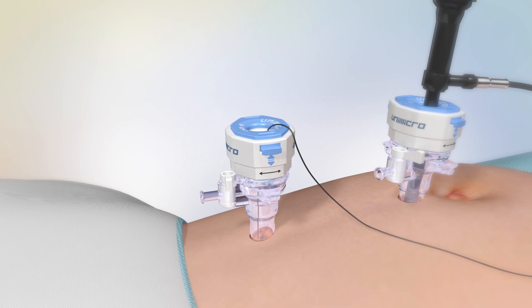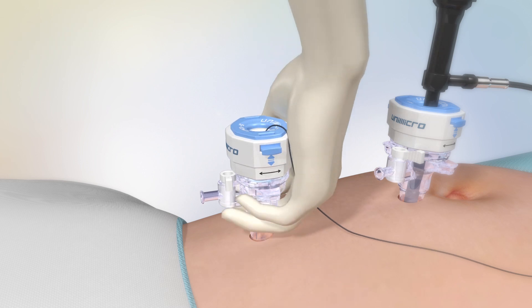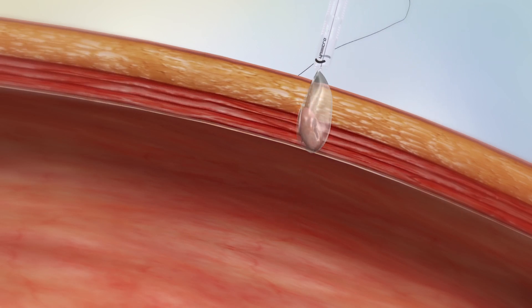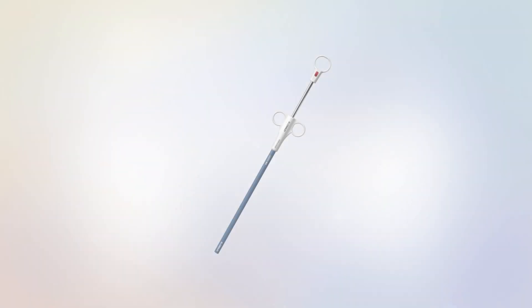The new auto retrieval endo bag will not occupy the trocar, and you can take out the endo bag and the trocar together when the operation is finished.